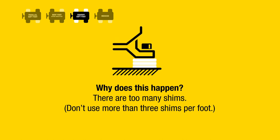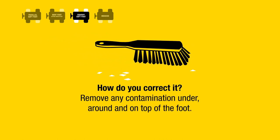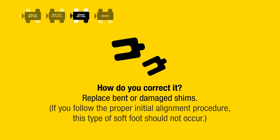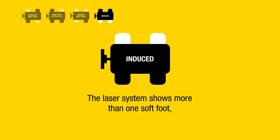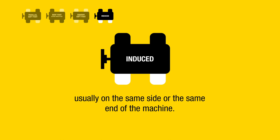There are too many shims — do not use more than three shims per foot. How do you correct it? Remove any contamination under, around, and on top of the foot. Replace bent or damaged shims. If you follow the proper initial alignment procedure, this type of soft foot should not occur.